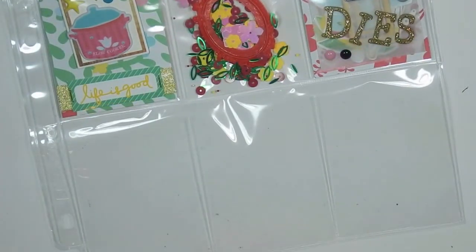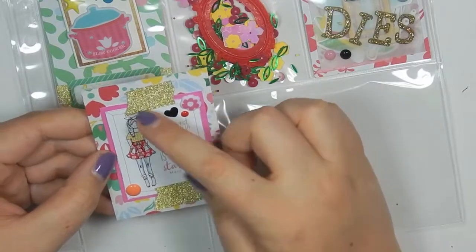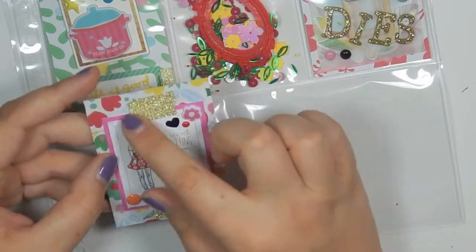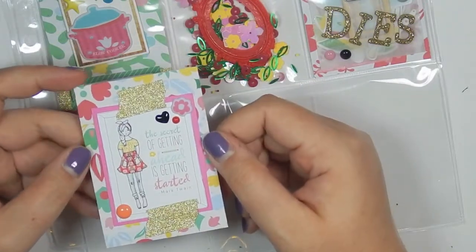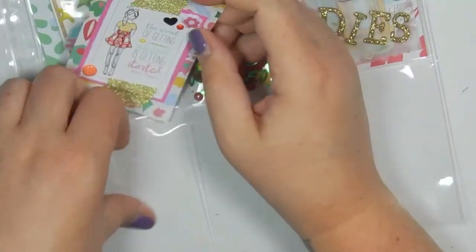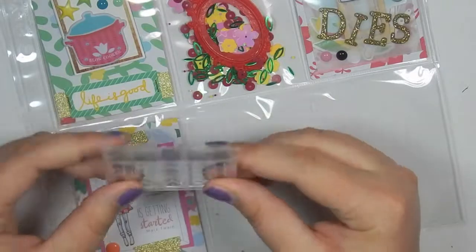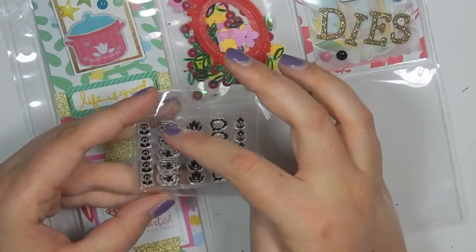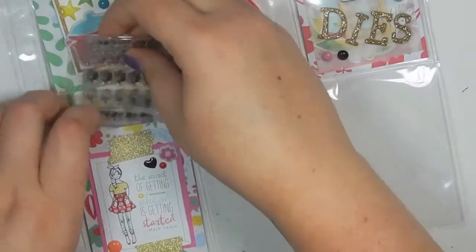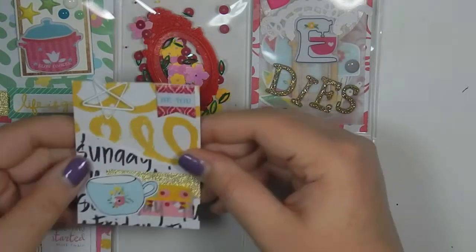The next pocket looks like this. I did this one very simple — I just layered some pink paper and then put this little cutout from the set that says 'the secret of getting ahead is getting started' by Mark Twain. I put some glitter gold washi, some enamel shapes like a heart and dots, and a little puffy flower. Behind here I'm putting the stamps from this kit — I don't know if she stamps, but we have flowers, little pots or coffee cups, flowers, little speech bubbles, and more flowers. Hopefully she stamps!